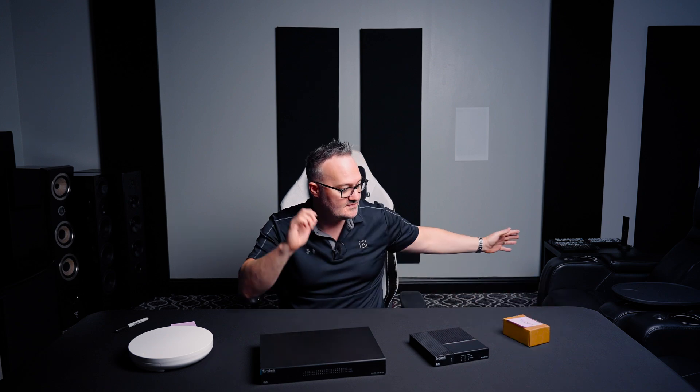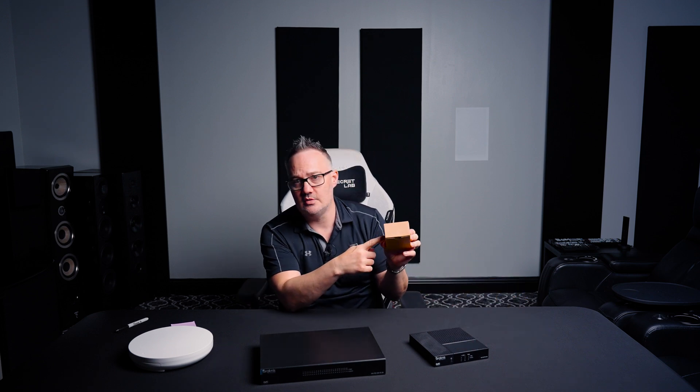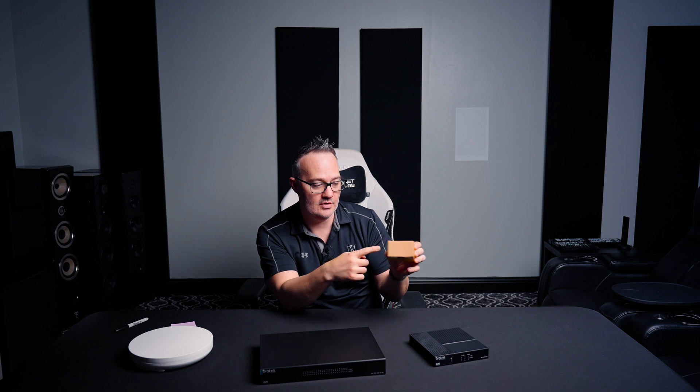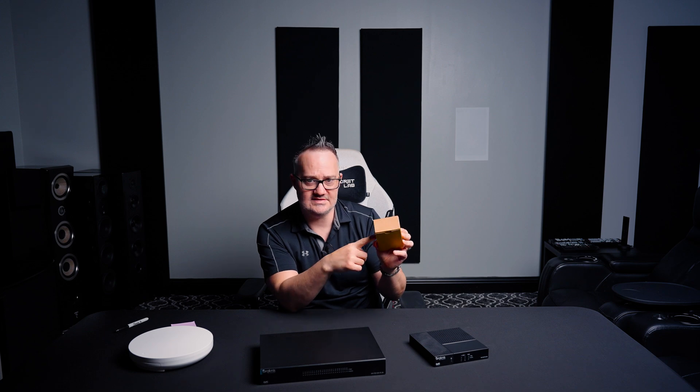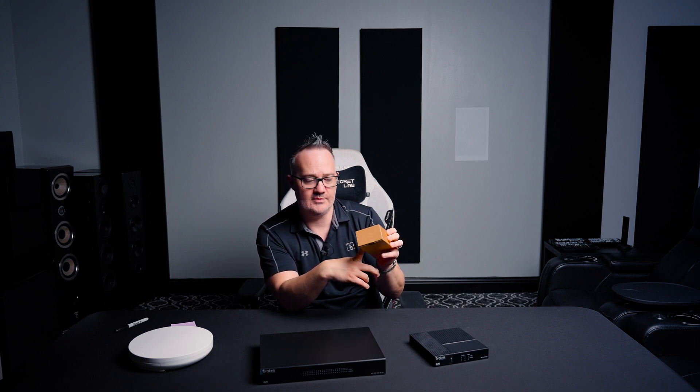Your modem is your bridge — the internet comes from the street, comes in, and plugs into the modem. If you have a modem only, you can plug your computer into it and go online, but you can only connect one device. It gives your computer one IP address essentially. You'll be able to surf the web, but that's it. That's the most rudimentary version of a modem.